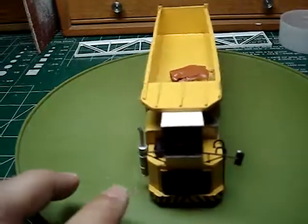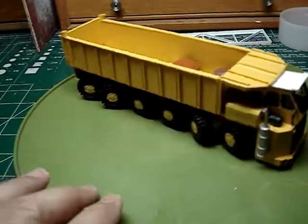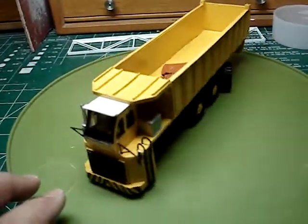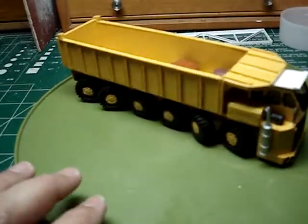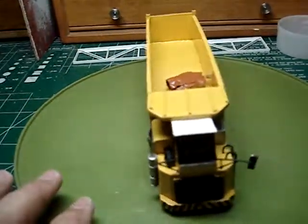It'll look cool once I weather it up, and I think the mirror is off — I have to put a mirror back on there. It'll look really cool. That is the Wagner steel mill multi-wheel, multi-directional steel mill doodad. That's it for that one. I'm out. Thank you.